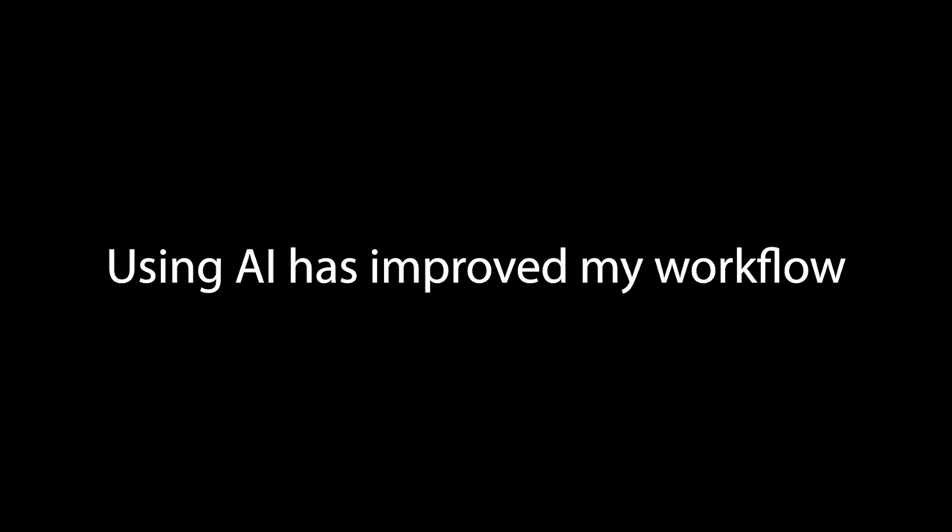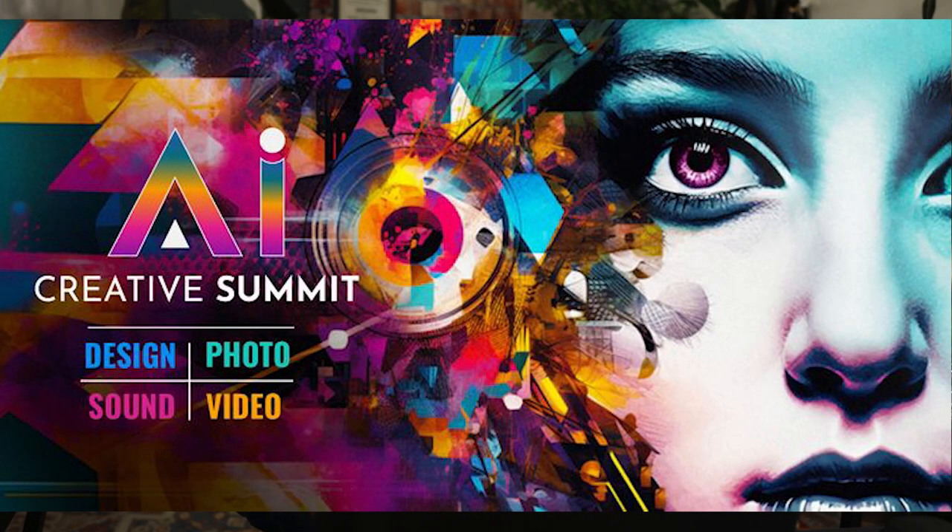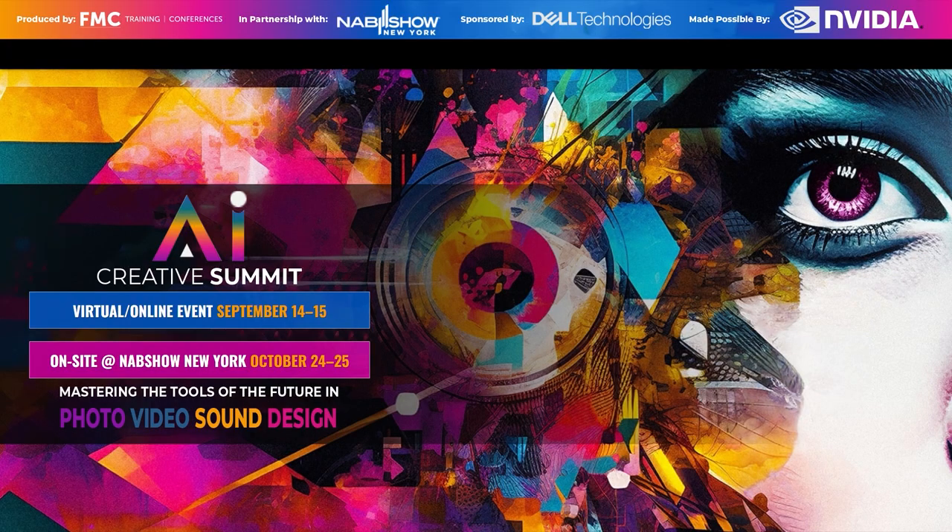Utilizing AI-powered software like Topaz Denoise AI has significantly improved my workflow. It's fascinating to see the advancements in AI technology and it's crucial for us creatives to stay updated. I'm super excited to announce that I will be presenting at an upcoming AI Summit organized by FMC, Future Media Concepts, Dell and NVIDIA in partnership with NAB. The event will be held online on September 14th and 15th, and in person on October 24th and 25th in conjunction with NAB Show in New York.